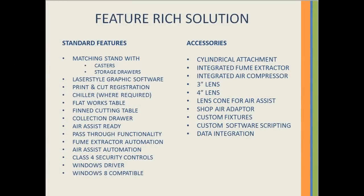The LS1000XP is a feature-rich engraving system that includes a castor base with storage drawers, laser-style graphics software including print-and-cut registration, a flat work table, and a thin cutting table with collection drawer for small and loose pieces. It comes equipped with air assist pass-through functionality on the X and Y axis, accommodating up to a 48-inch wide sheet of material passing through the front and rear of the laser system.